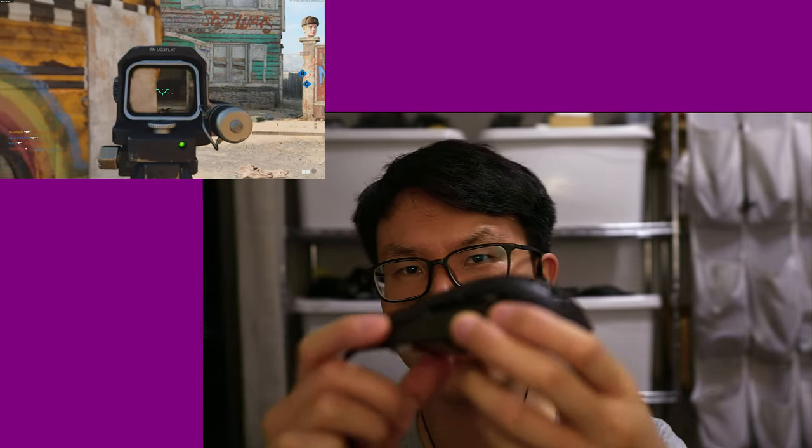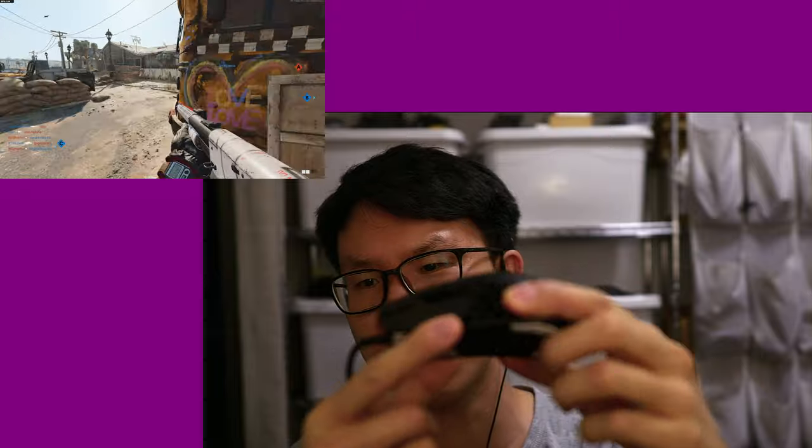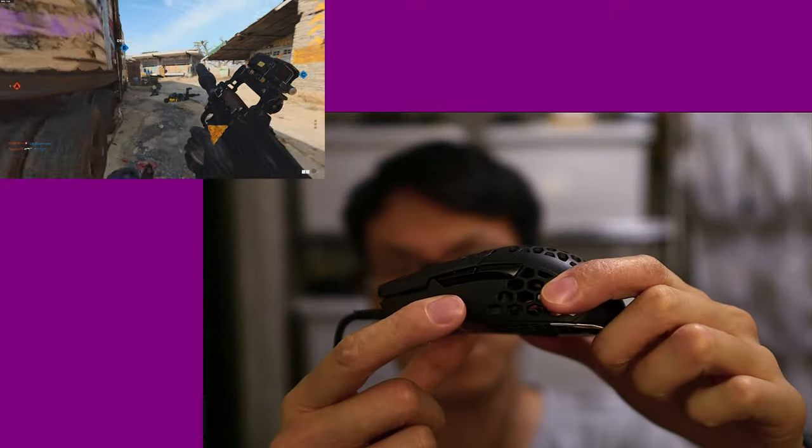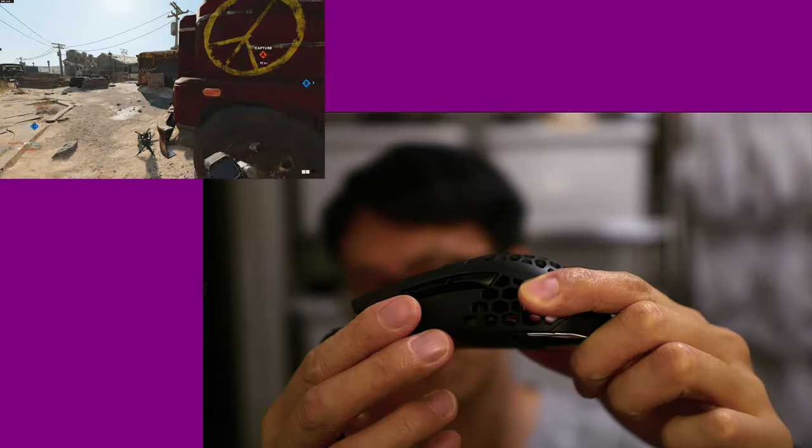On the MM710, if you push on where the side buttons are hard enough, it kind of activates mouse 4 and mouse 5, which is not good at all. With the MZ1, I can see that not being a problem at all. This is just a really solidly well-made mouse for $75 or $80 US.